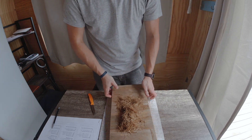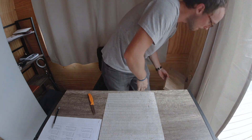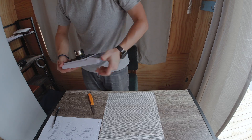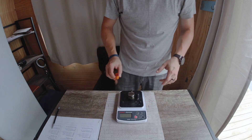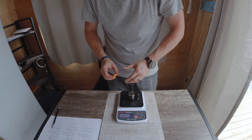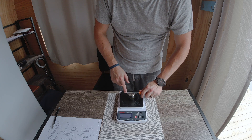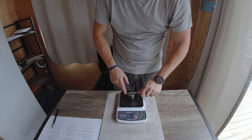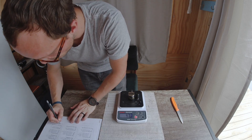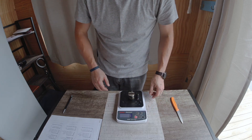Four times through — getting sweaty, I've got to open a window. Definitely the flat of the edge was cutting with a lot more difficulty. I had to utilize the belly — the curvature makes slicing more efficient and was the only thing that got us through the end. I don't think I'll be able to get through another round of the rope. BESS reading: 476. Let's get our slicing aggression and toughness test going.